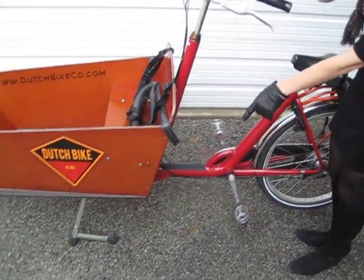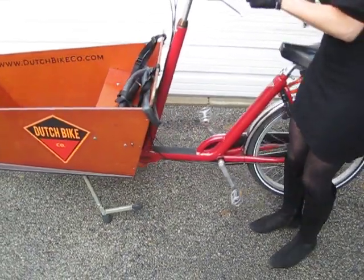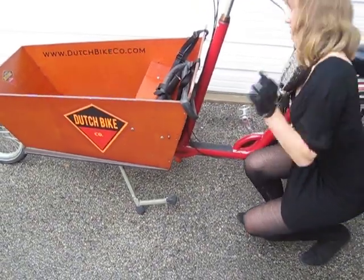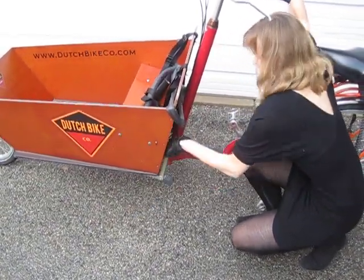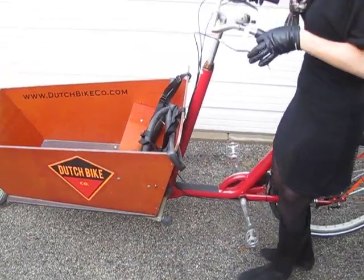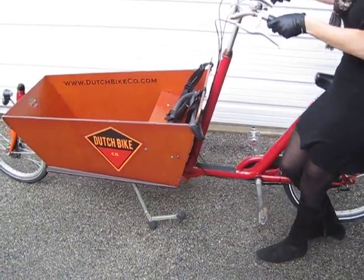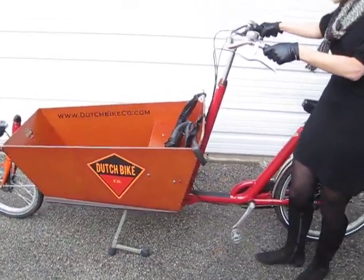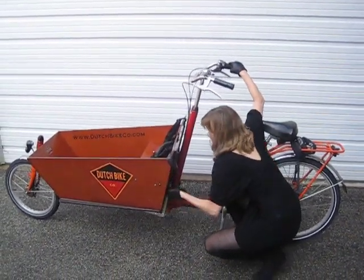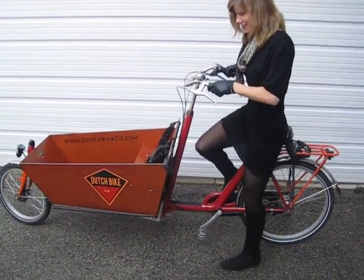And how this mechanism works — it's very sturdy, so you just push it forward a little, and then you might be able to do it with your foot, but this one is a little older, so I do it like that. And then to release it, I just push down and then push back very lightly, and that's it.